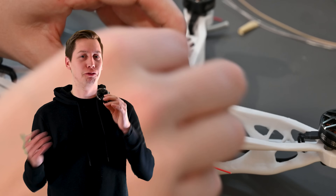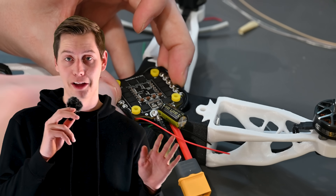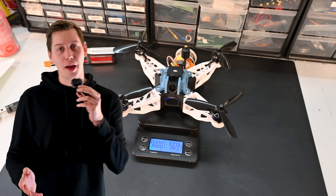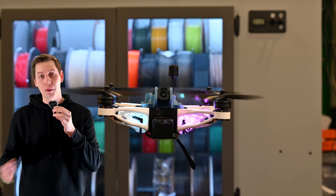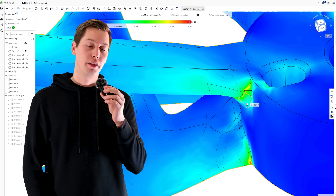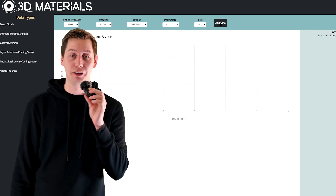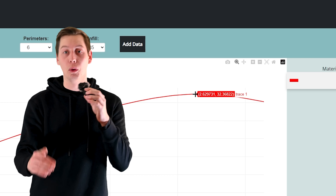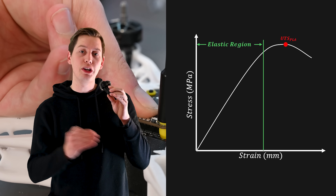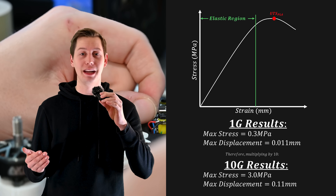I wanted to make sure this thing didn't just fall apart in the air, because it is just plastic after all. In a hover, the force on each arm is going to be one quarter of the total weight. This quadcopter weighs about 569 grams, so that works out to about 1.4 newtons on each arm. Running a simple FEA analysis in OnShape tells us the max stress in each arm is about 0.3 megapascals. Comparing this to material data for PLA, we are well below the ultimate tensile strength, and even in a 10g maneuver there won't be any issues.